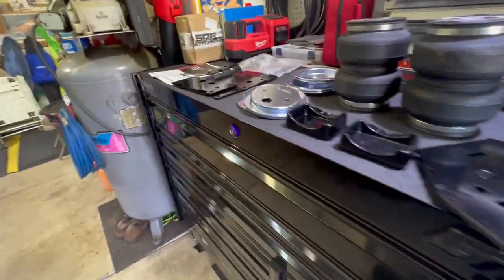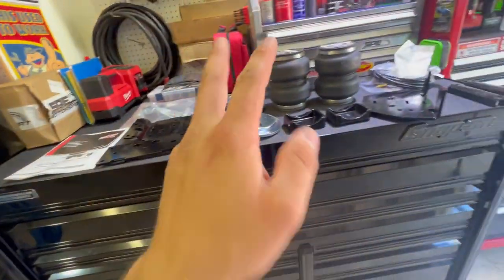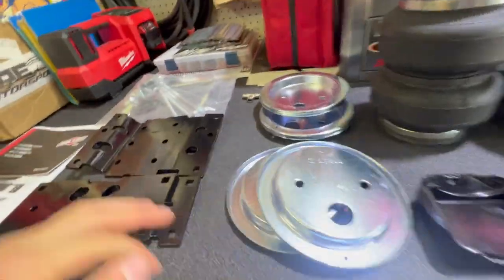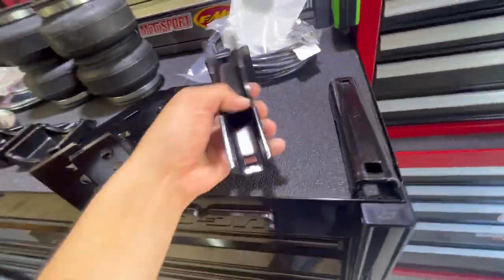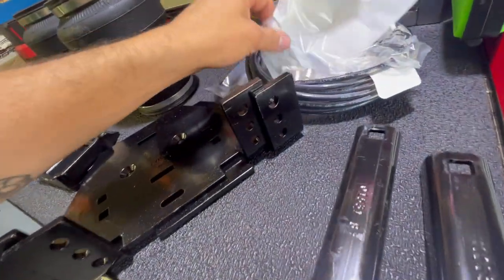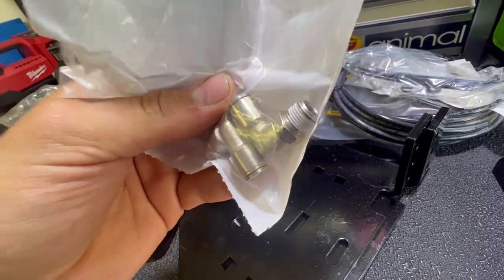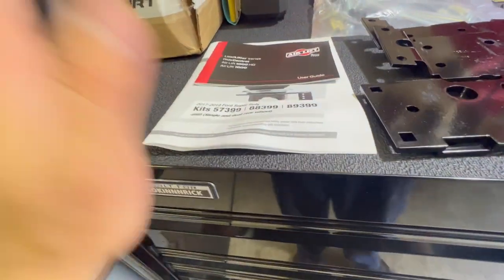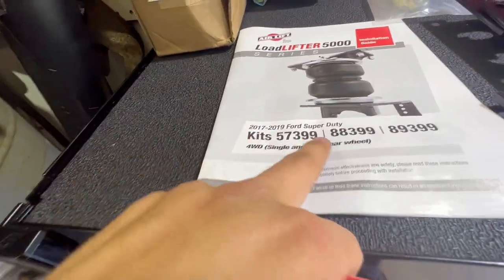I'm going to figure this out as we go. First, we're taking the bump stop plates off — that plate right there is essentially where the airbag is going to go. The airbag mounts there with a plate from the top and a plate from the bottom, then U-bolts that bolt to the axle tube. It's kind of cool that AirLift already put thread tape on the fittings and elbows — a lot of companies don't do that. Here are our instructions for a 2017–2019 Ford Super Duty.